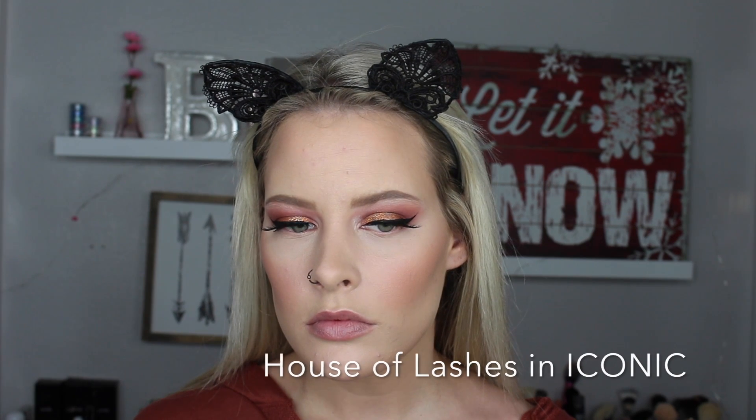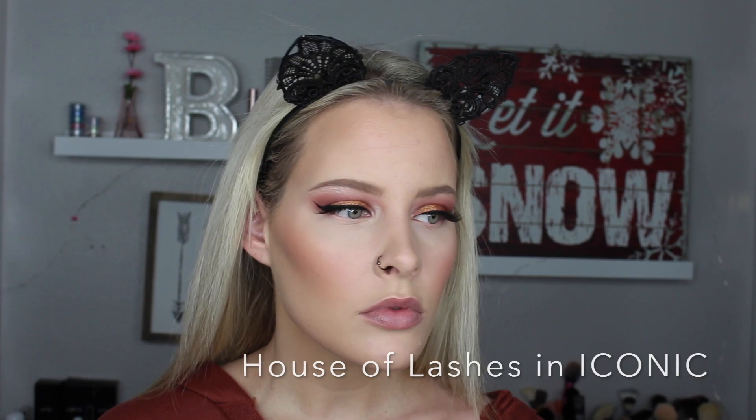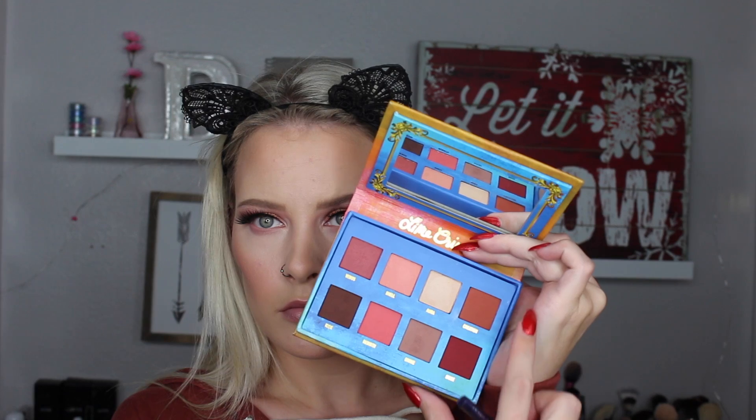For our winged liner we're using the NYX Matte Liquid Liner - I love this liner, it has taken NYC liquid liner's place, it is so good. I'm just doing a normal winged liner. Now starting on the lower lash line, I'm taking the shade Divine again using an Urban Decay blending buffer brush - it's my favorite for the lower lash line because it's so soft. Then I'm placing the shade Cretion on the lower lash line as well.